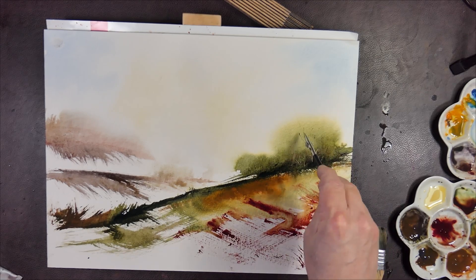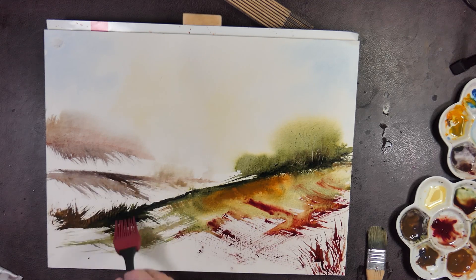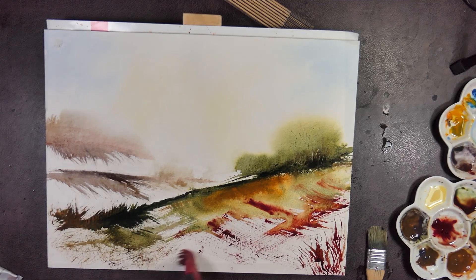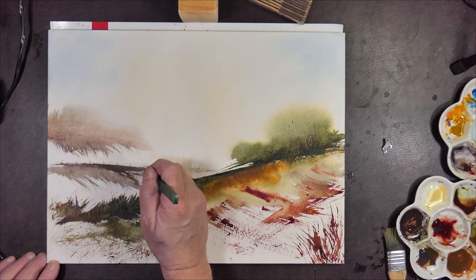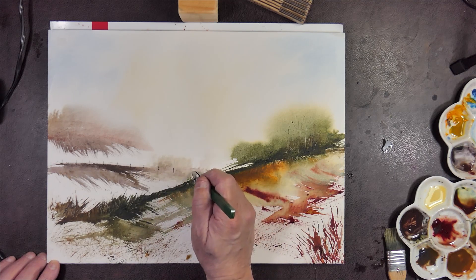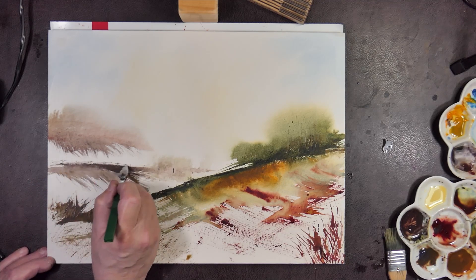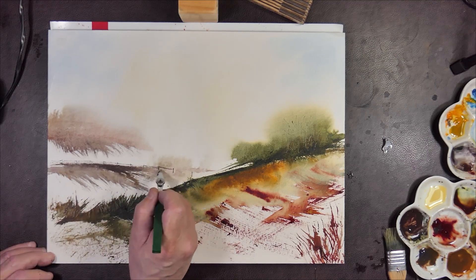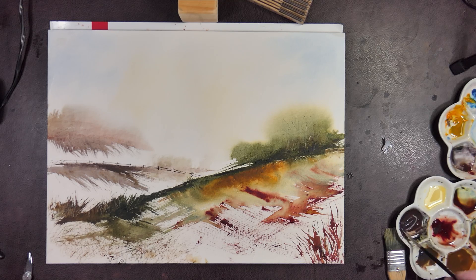I'm starting to think that's more like a rain cloud — I was hoping there was going to be a hill on the left. Every single one of these paintings I've done so far has a fence somewhere in it, so I'm not going to stop now. I do this to give a sense of scale for the landscape, but I also like the contrast between the random effects of the watercolour paint on wet paper.